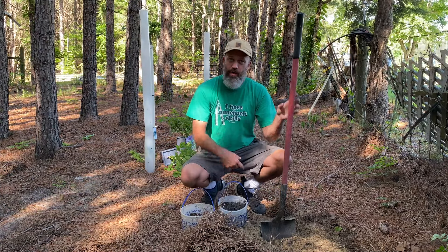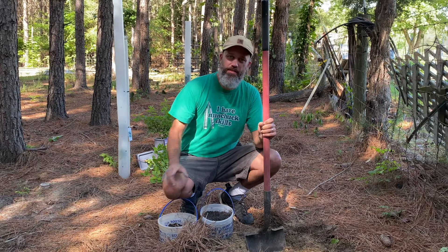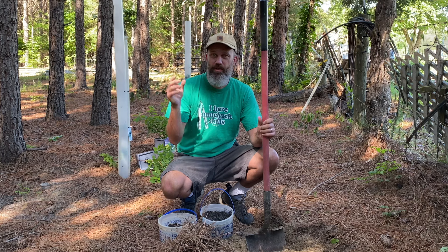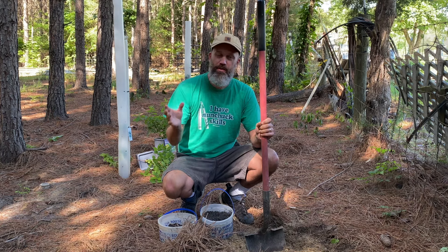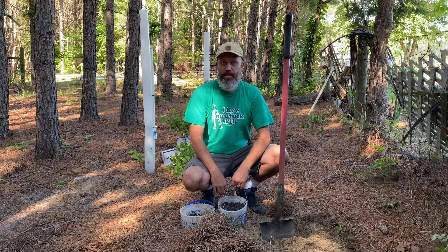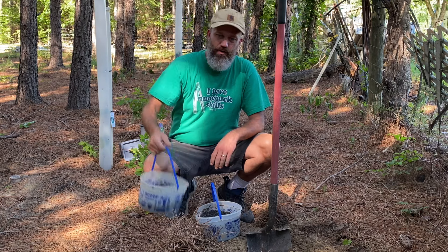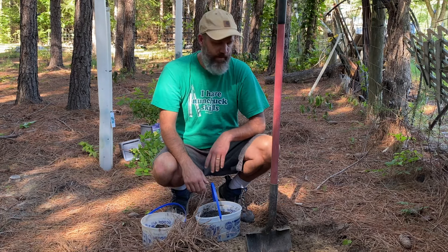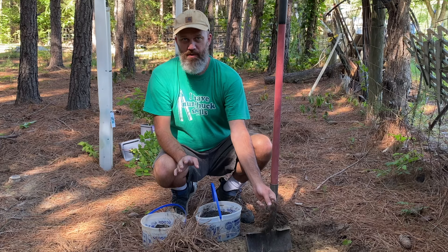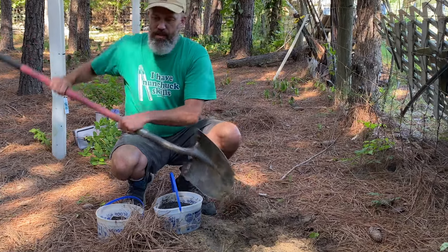Alright guys, we got the holes dug. Remember this soil is pretty loamy on this side. A lot of our place is nothing but clay, but back here where the pine trees are, it's definitely benefited from trees and cultivation for the last 15 years or so — from when they stopped bush hogging this area. What we're going to do is just amend the soil a little bit with some mushroom compost and some Black Cow. I'm going to leave out my pine bark soil conditioner this time. I think we'll be alright with drainage, and I want to make sure I don't affect the pH too much.